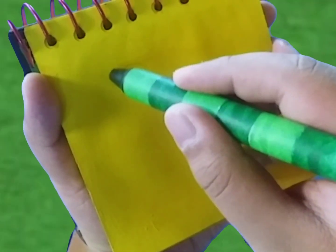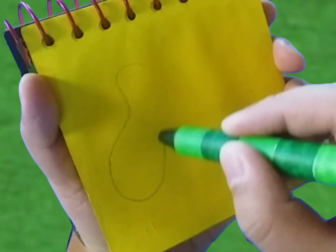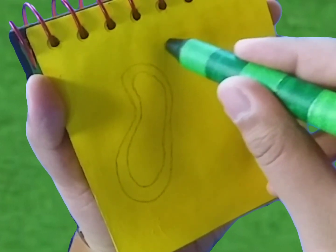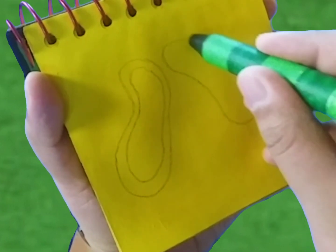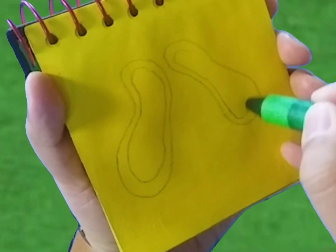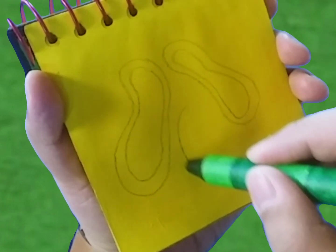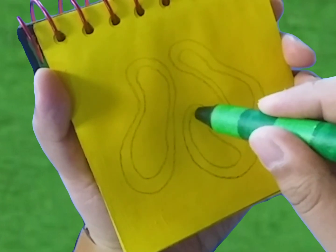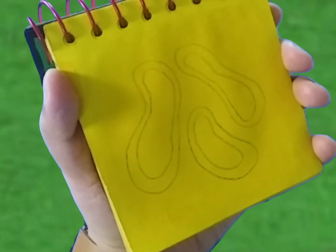Rubber bands have lines that go around in a curvy oval shape — one on the outside, and another one on the inside. That third one there. Rubber bands, all right!